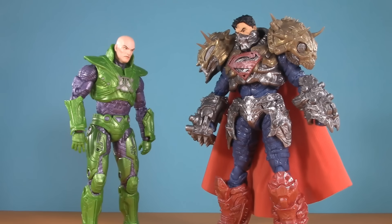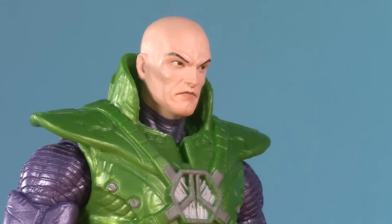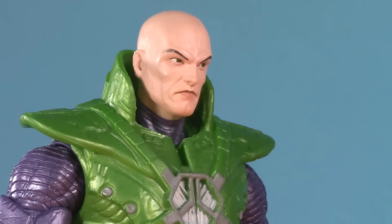I see you've stolen the ideas from my battlesuit, Superman. Tell me, what do you have to say for yourself?